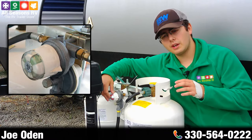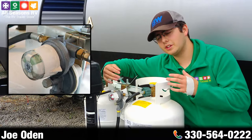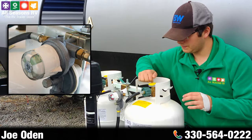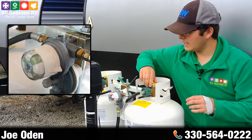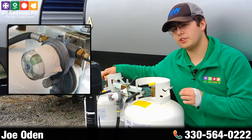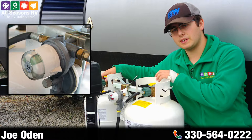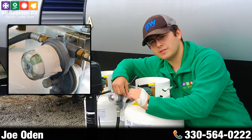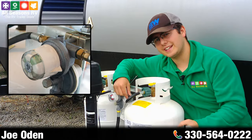Now before you take your now-empty tank off to get it filled, what you'll want to do is close the empty tank, then go ahead and switch that regulator to what was before your reserve tank but which is now your primary tank.